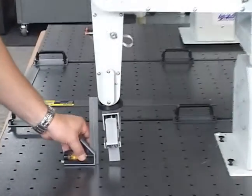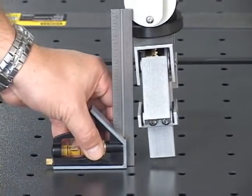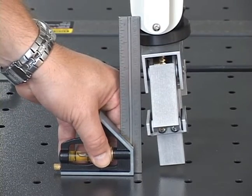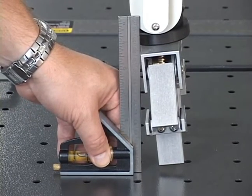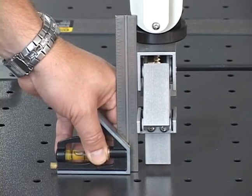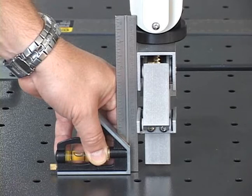Perform the wrist pitch articulation calibration so that the gripper is perpendicular with the work surface. Position the right edge of the blade of the combination square against the front side of the gripper, and move the wrist pitch articulation until there is no clearance between the right edge of the blade and the gripper. If in a later step the wrist pitch articulation is moved inadvertently, you will have to repeat the calibration procedure beginning at the start of this step.